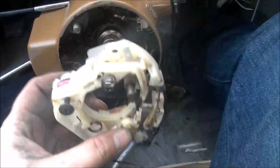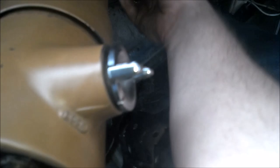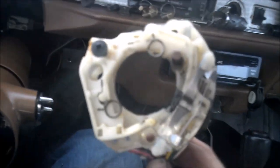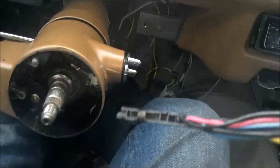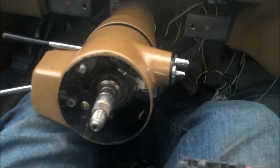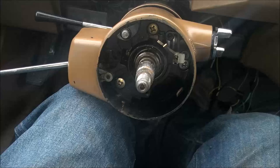Now that that is free, you can feed the wiring up through the steering column and remove your turn signal switch. Be careful not to lose any screws — I have one left that is just sitting in here. You might have to fight with this a little bit, just work it back up through the steering column. You can feed it up through there and you have your whole assembly. It's not easy — you're going to have to feed that back down through there when you reinstall it. If you don't have to pull it all the way out, like if you're just replacing the ignition switch, don't pull it all the way out.